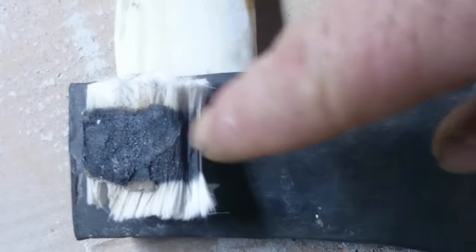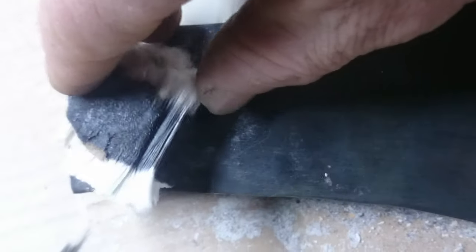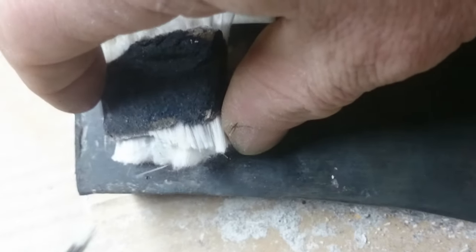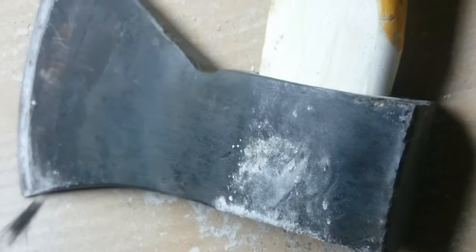This is how it looks where the repair turned out — in the shape of a wire.